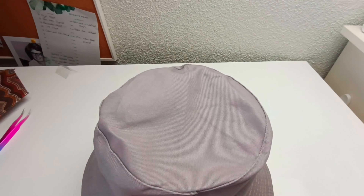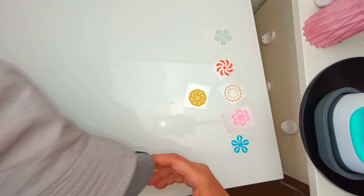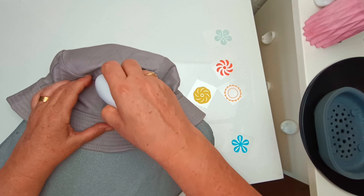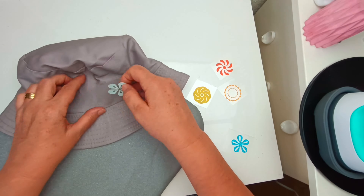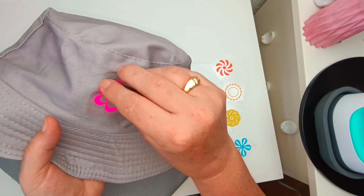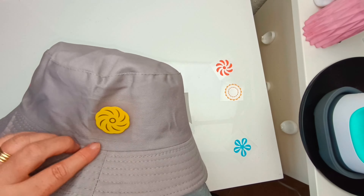The last piece has come off now and we're up to the bucket hat. I had some extra flowers left over so I just decided to add those. I did try and iron the hat down as well as I could and it does help with the mini press.